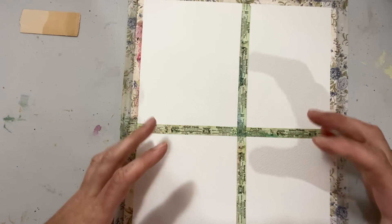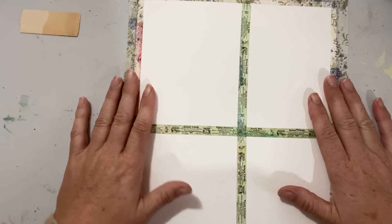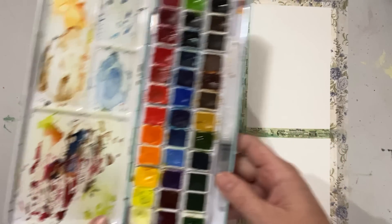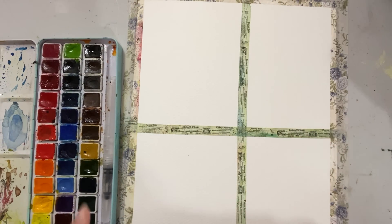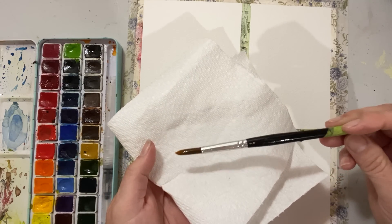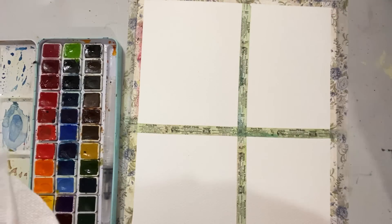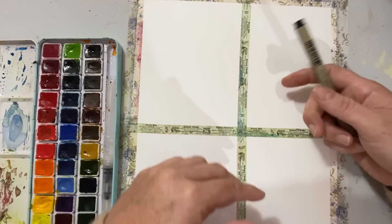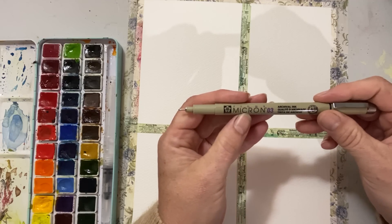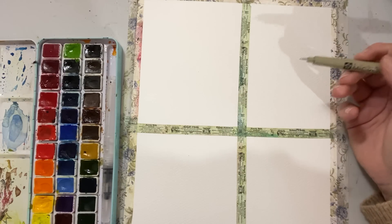I'm using Fabriano 140-pound, 300 GSM, 9 by 12 inch watercolor paper — not the best you can buy but decent quality that can take a lot of abuse. When you're experimenting, you want a paper that can absorb repeated playing without breaking down, so avoid very cheap watercolor paper. I'm using a Mee Liang watercolor paint set — I've done a product review on that — along with a number 10 Derwent round watercolor brush.